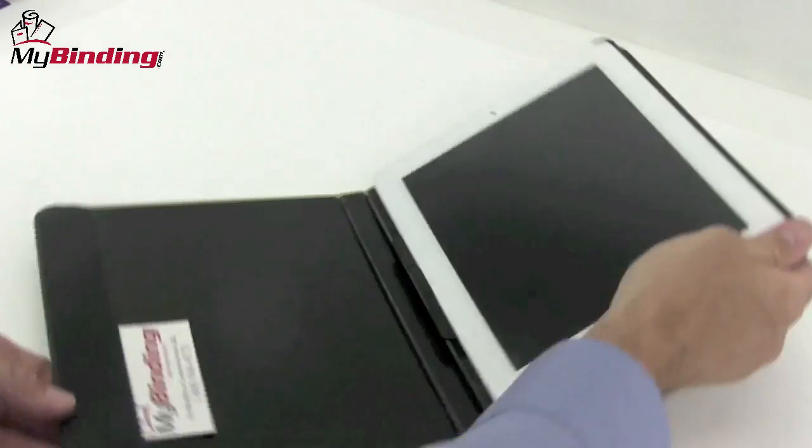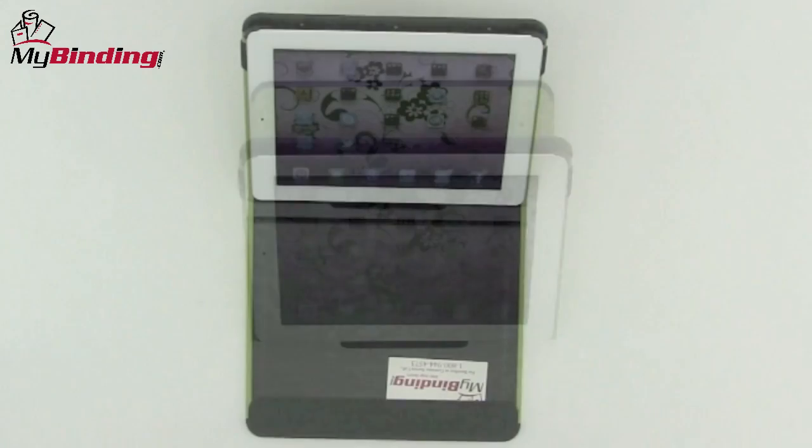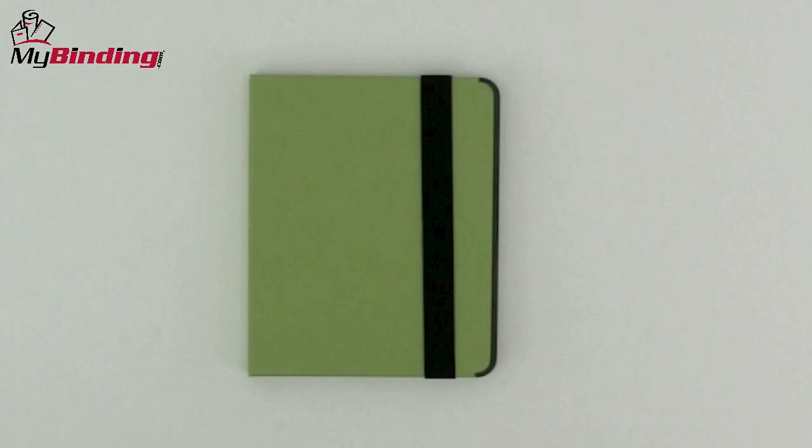With its clever and simple construction, the iCase has nine different viewing positions for your work. These different positions all hold steady and allow you to work on different projects in different ways.